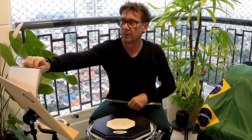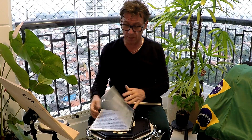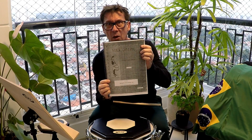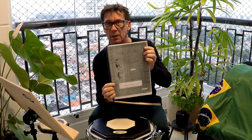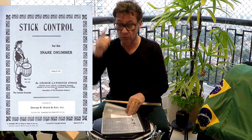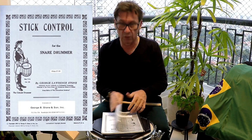Tenho o prazer, vou abrir o jogo para vocês de uma maneira bacana. Esse livro aqui é um clássico. Todo mundo estuda, mas será que estuda? Será que estudamos? George Lawrence Stone.